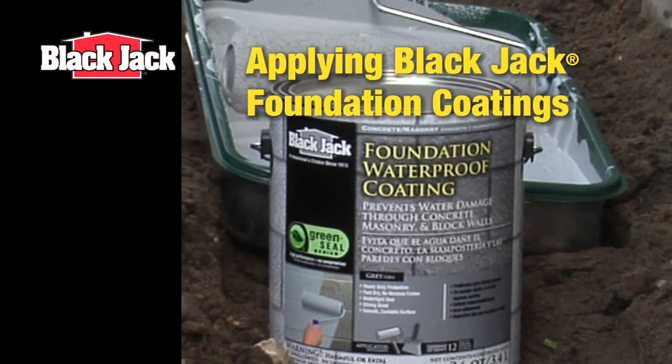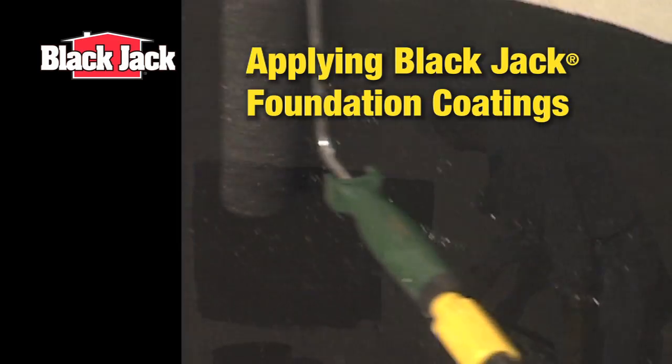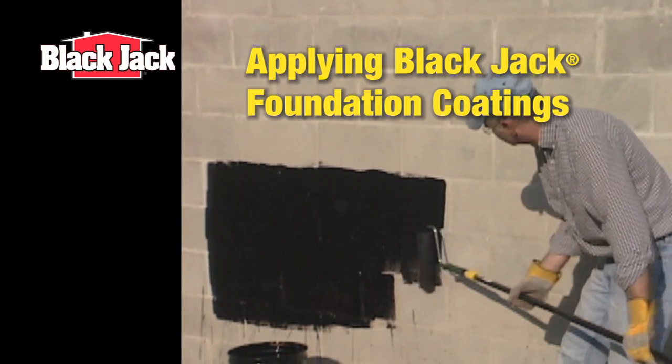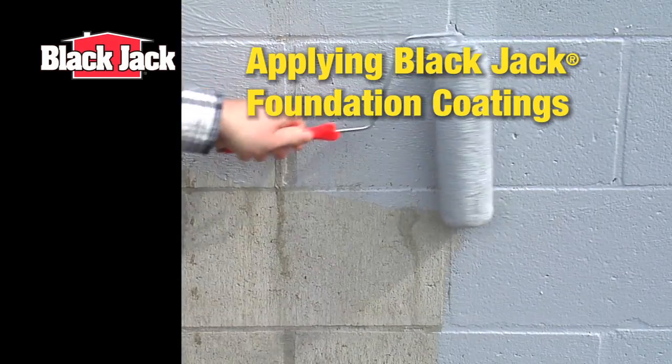Damp-proofing your foundation is an inexpensive way to retard water from infiltrating your exterior walls. Today, we'll show you easy step-by-step instructions on how to get started on your foundation project.